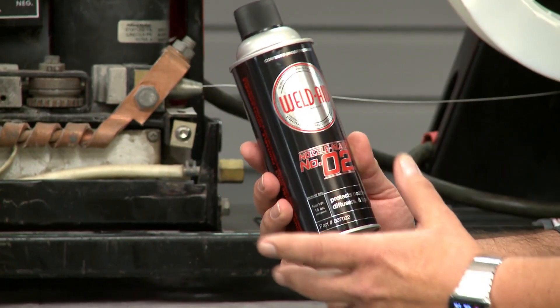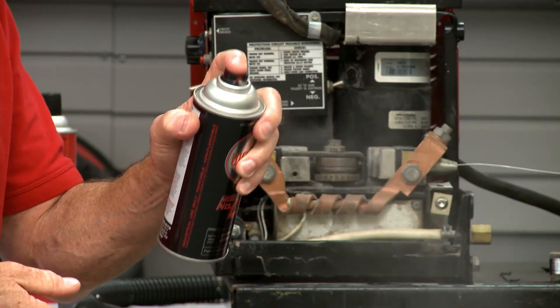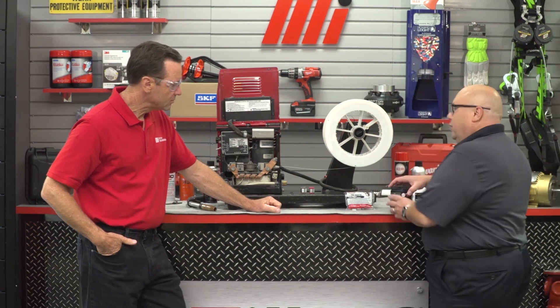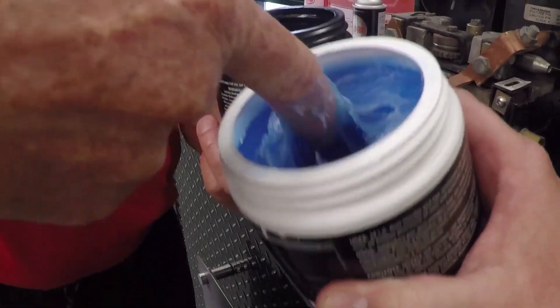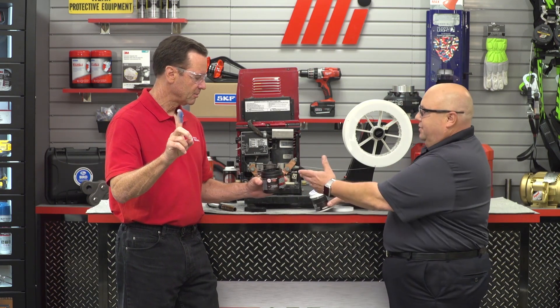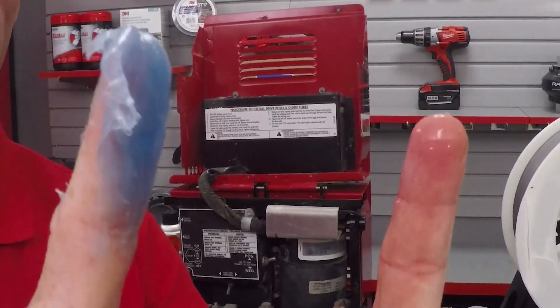You just spray it on the tip of the nozzle and it forms a coating to prevent the spatter from sticking — it'll just fall off or be real easy to brush off. A lot of welders like to use a nozzle dip to prevent spatter from sticking, but a typical nozzle dip is actually petroleum jelly, which will melt, migrate down the torch, and gum up the works. The WeldAid product is completely different — it's water-based and environmentally friendly. It forms a nice thin film that won't migrate down the torch or gum up the works. That is a big difference.